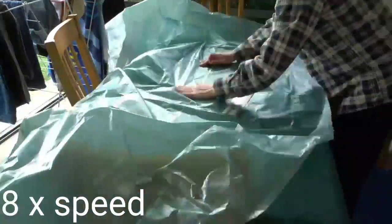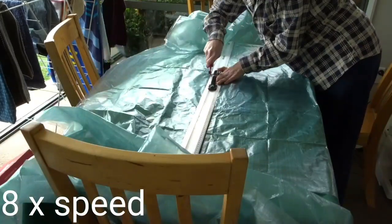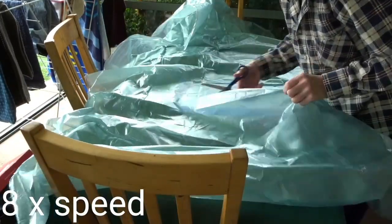I went ahead and cut out the tent roof in the DCF material, allowing a two centimeter seam allowance on each side.